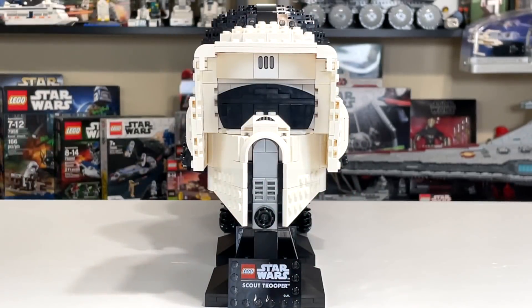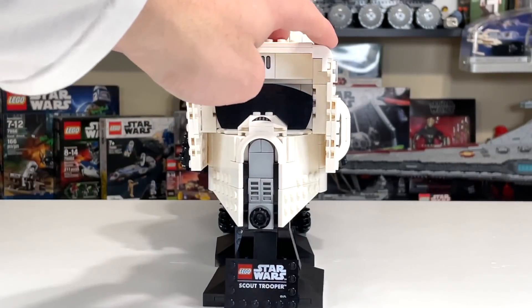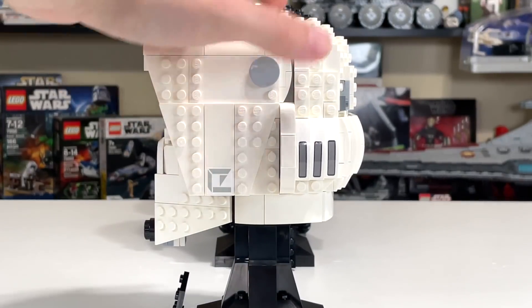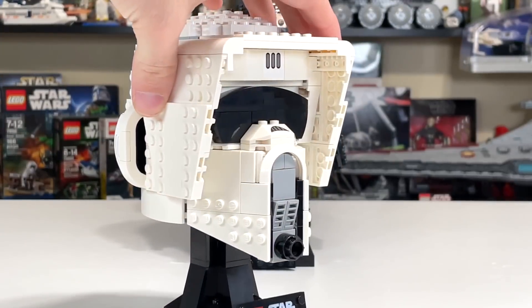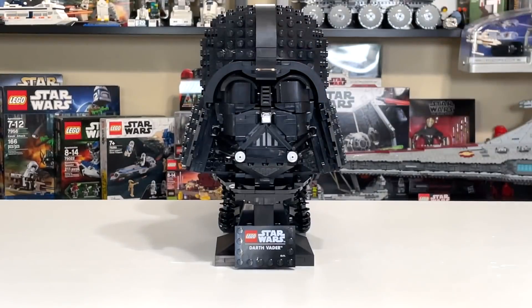The Scout Trooper received 20% of the vote, and I think that's for good reason. The Scout Trooper was a really spot-on build with very good and accurate details and some nice stickers. It's not as big a build as the other helmet sets, but I think piece count and size do not matter here, which is a great thing.